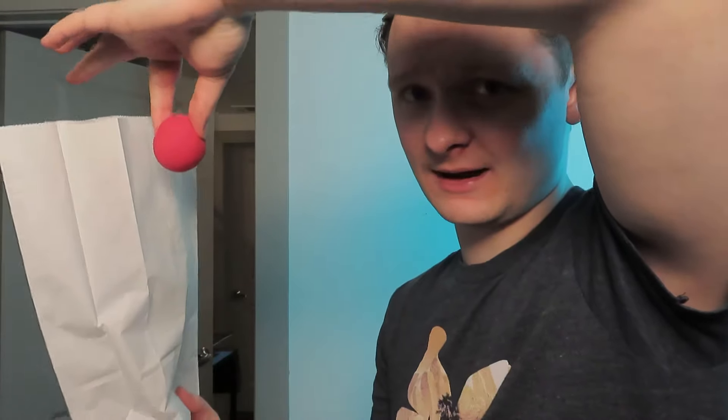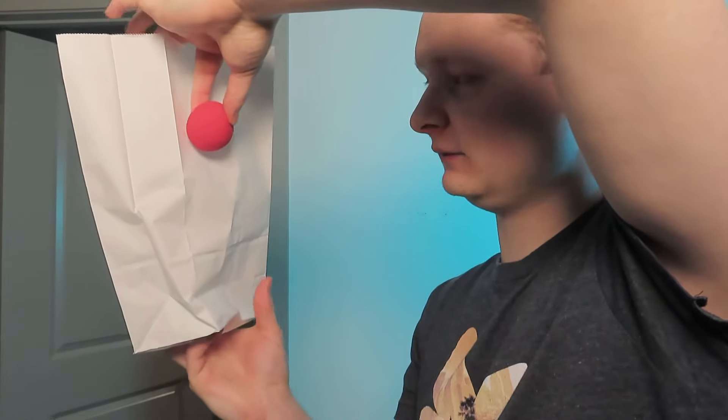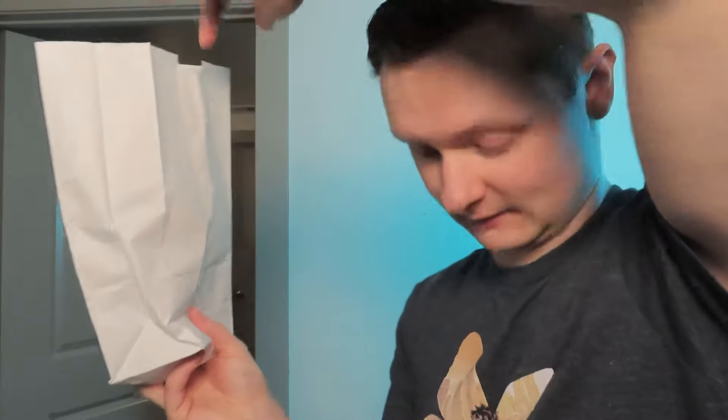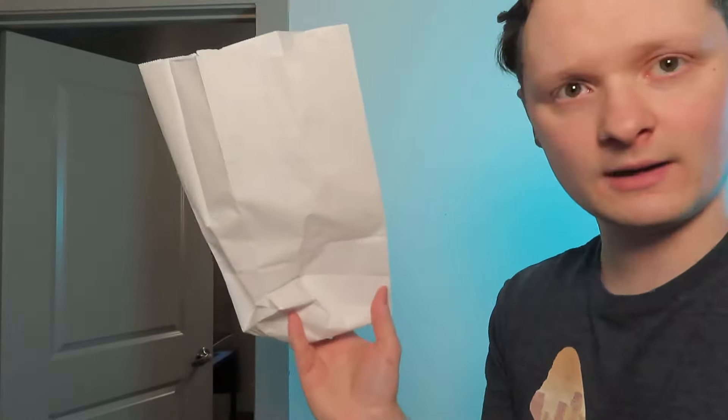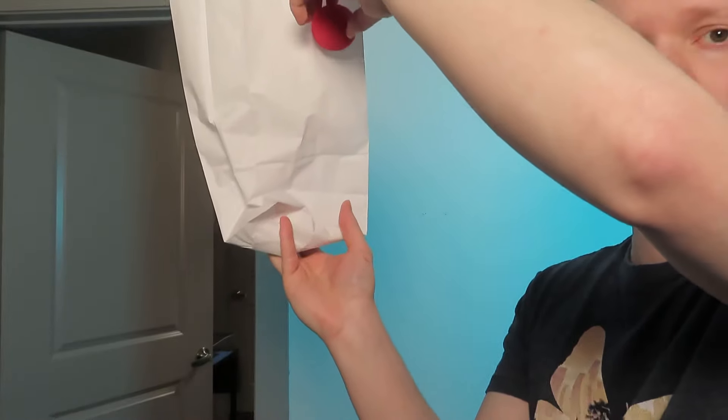So you want to have the ball, and you want to not put it in the bag but instead drop it behind it. Try to catch it — kind of have a little opening and try to catch it.